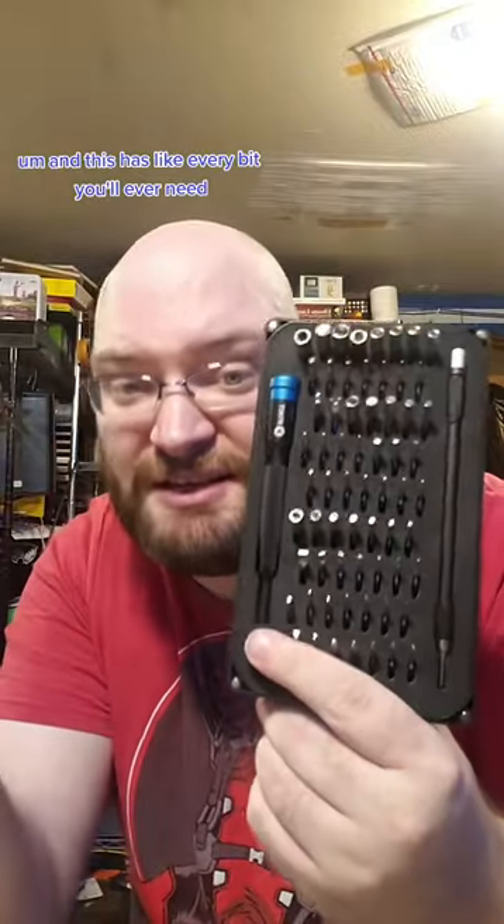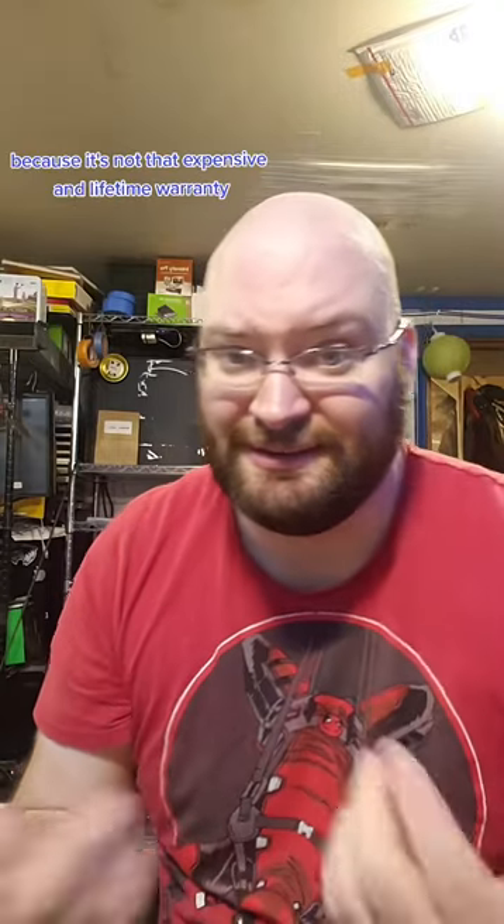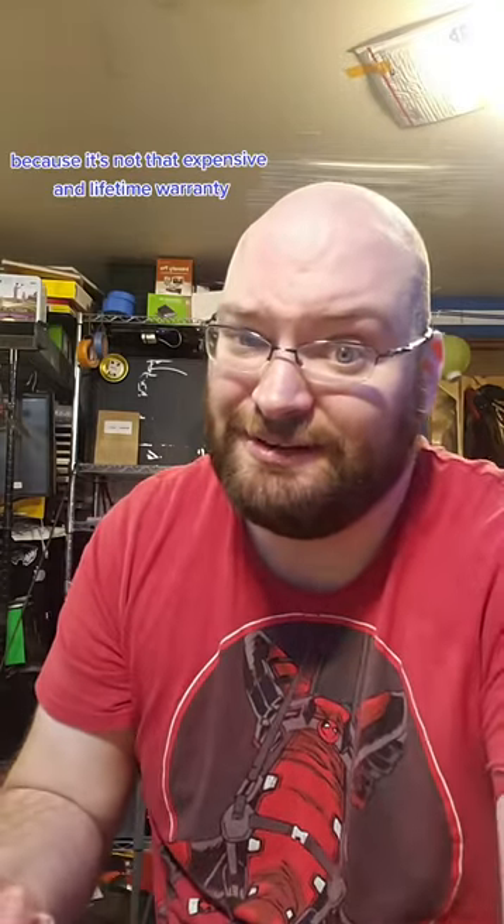This has like every bit you'll ever need, and it's a lifetime warranty. I have been in love with iFixit stuff for a long while, and this kit is the one I recommend the most because it's not that expensive, and lifetime warranty.